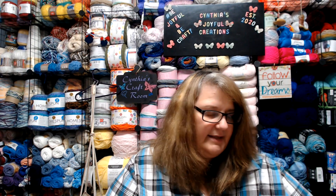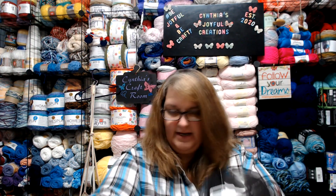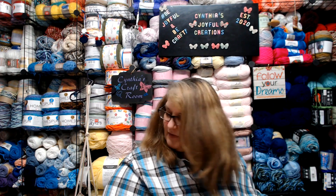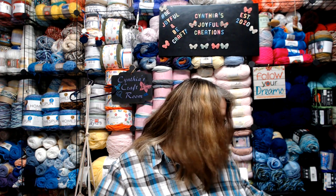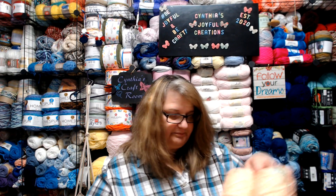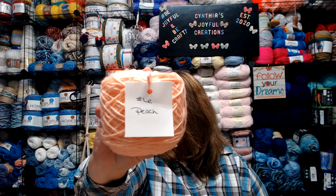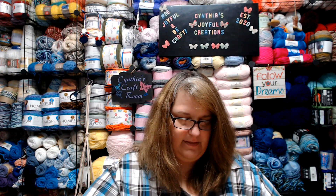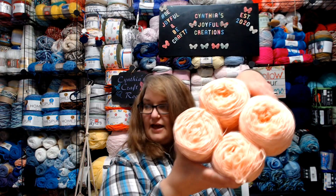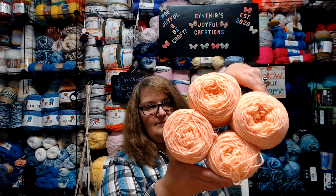Let me slide these up out of the way to bring in the next colors. The color I'm using for number six is also leftovers from a project, and it is the color peach. I had four small skeins of that left, which is well more than seven ounces, and that is my sixth color.